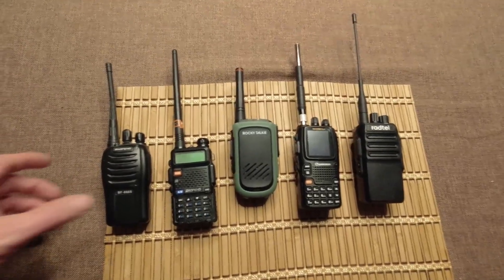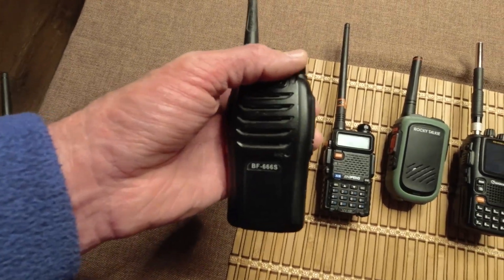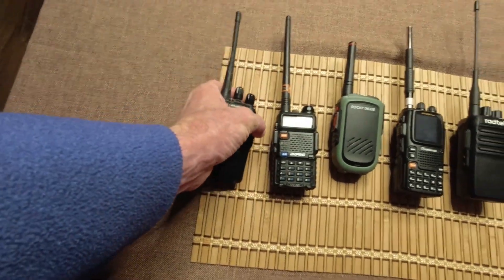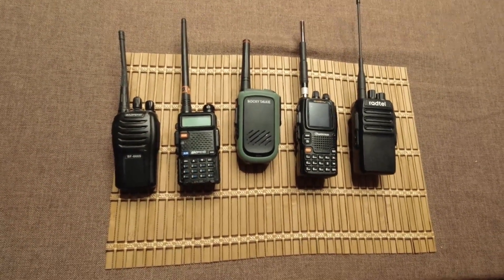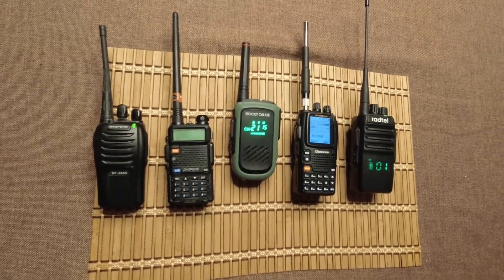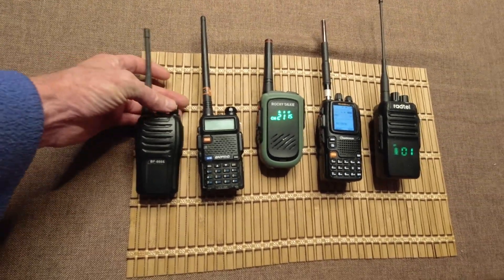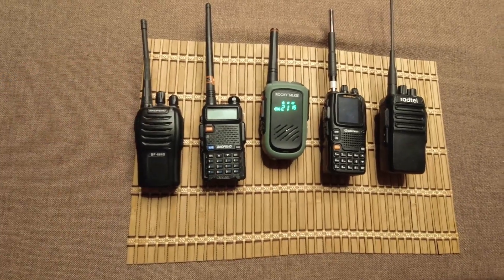At 43 hours, this Baofeng started doing a beeping noise. It's still receiving, but that's too annoying to be usable. So I'm calling it for that one — this Baofeng got 43 hours.